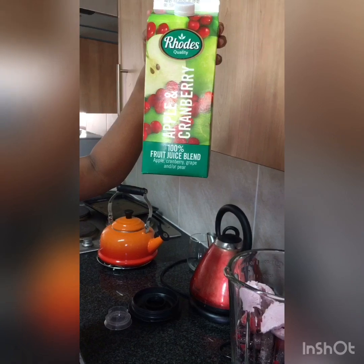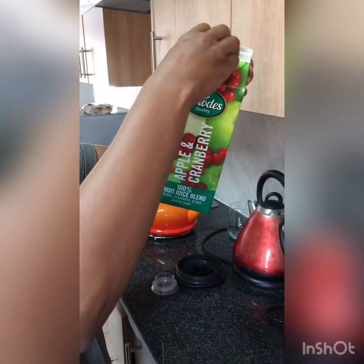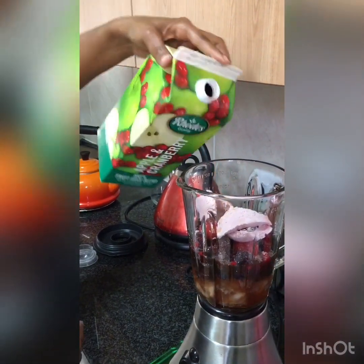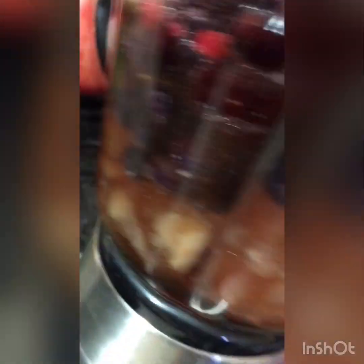You put in a glass full of cranberry juice. This is the glass, and then you blend it away.